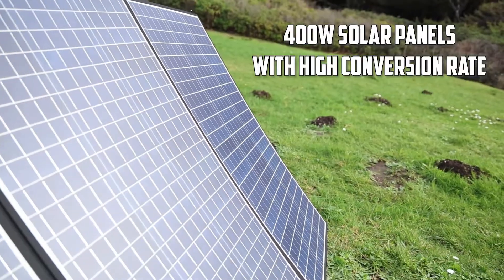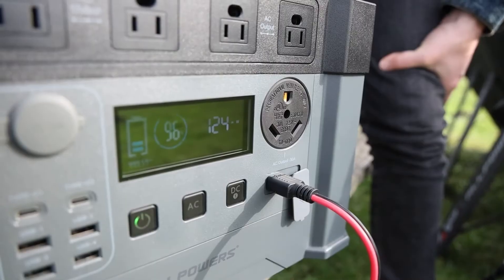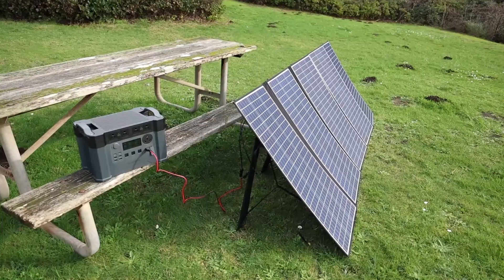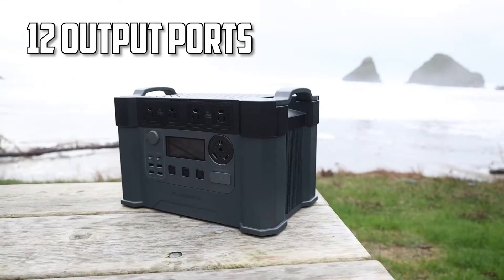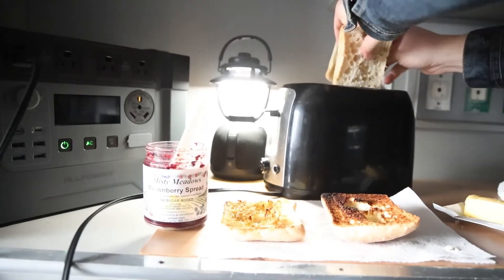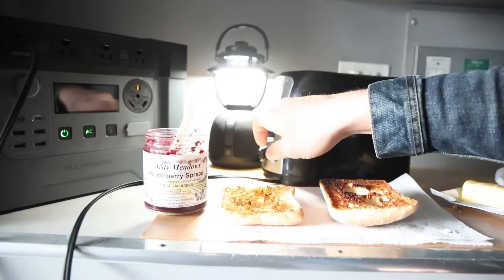The 400 watt solar panels have a high conversion rate, and they come with a built-in stand making it really quick and easy to set up. With 12 output ports, including a 30 amp RV output port, this power station can power a wide variety of items.